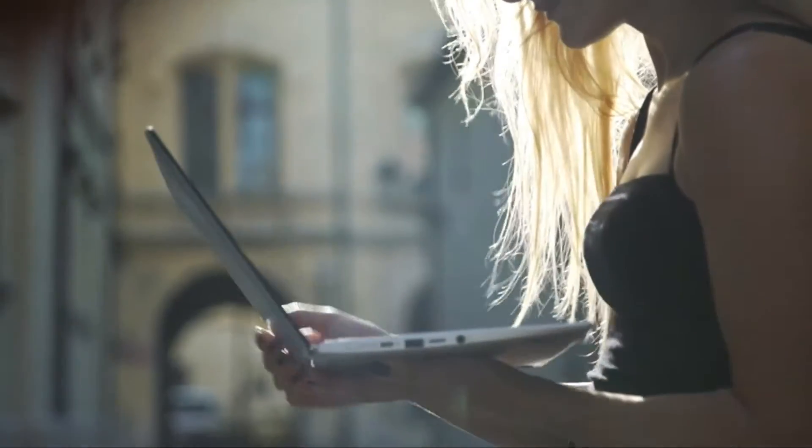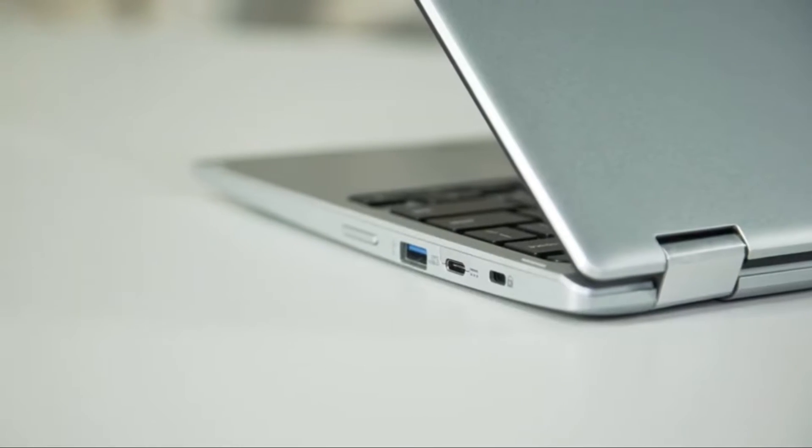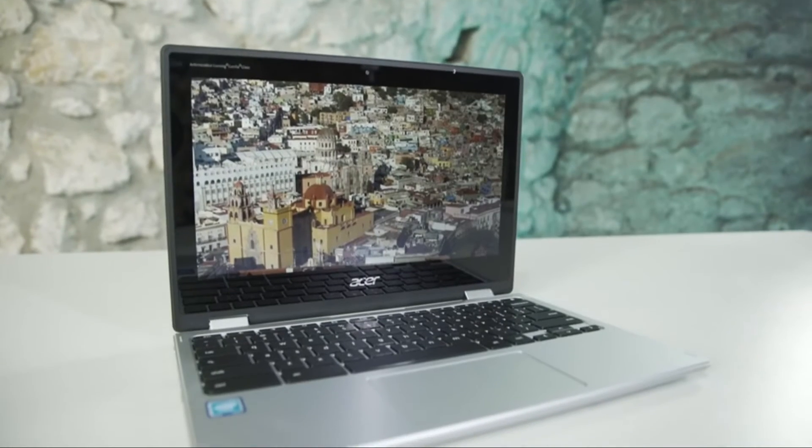All of the new Chromebooks come with two USB Type-C ports, located on either side, and you'll use these for charging the laptop — so you can charge it at whichever angle is most convenient. You can also use them to transfer data quickly and connect to an HD display. In addition, there are two USB 3.1 Type-A ports, a micro SD card reader for extra storage, and a headphone jack.